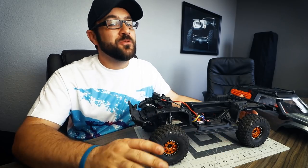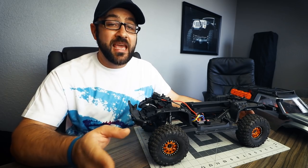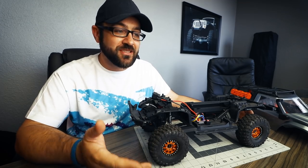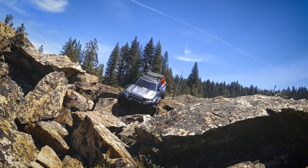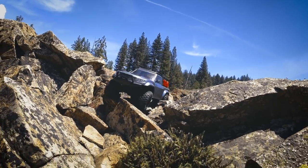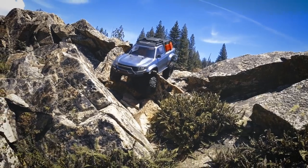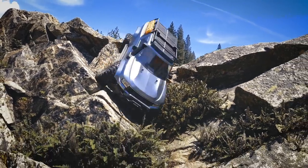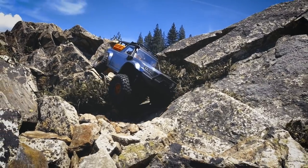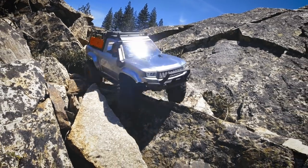I did absolutely have fun driving the truck, nonetheless. There's just having to get used to some situations. The portal axles clearly have advantages in other areas — specifically on loose rock where you really want that center axle clearance, and portals are just an undeniable advantage there. It's just that with the type of running I usually enjoy — big ledge climbing, radical side hills — that's where this truck does not shine as well.